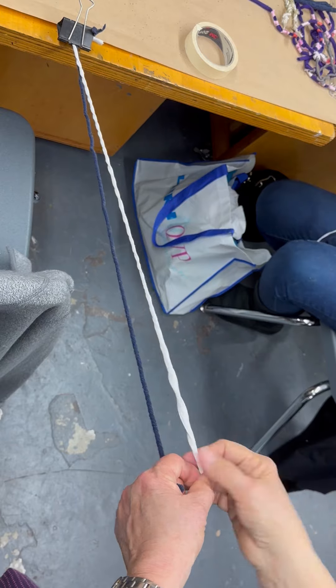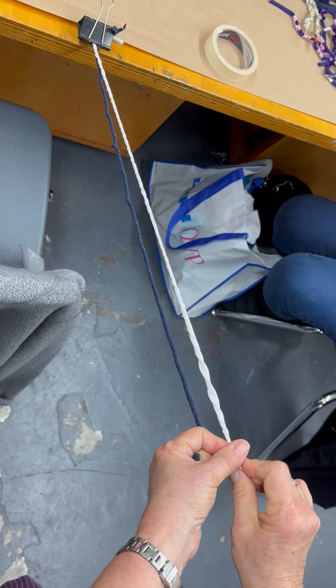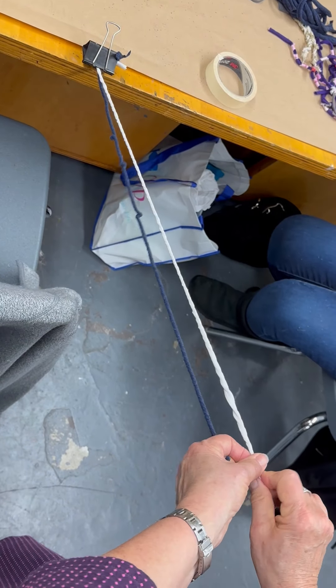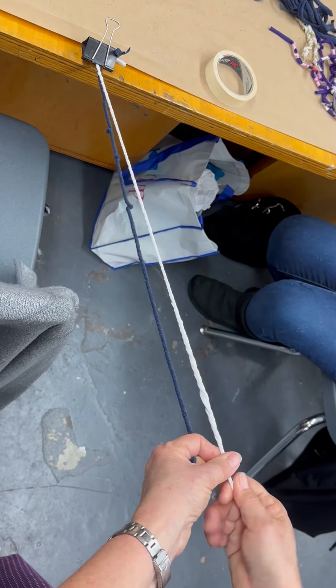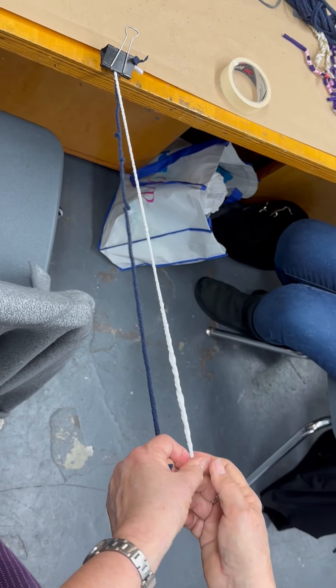These are both twisting to the right, and then you can let it go and see if you've got a good high twist on it. Yes, exactly. And this is one way of making tassels as well.